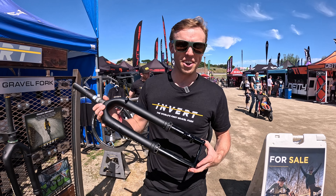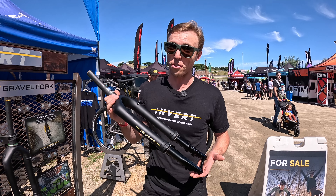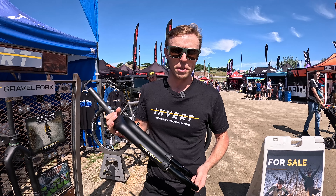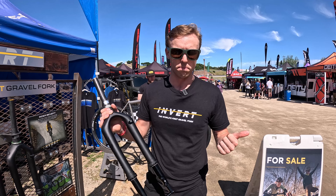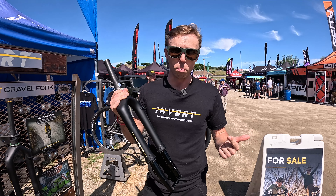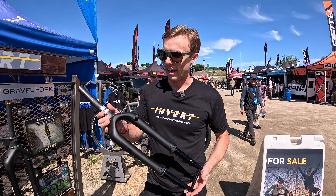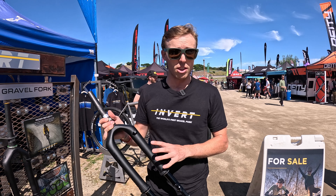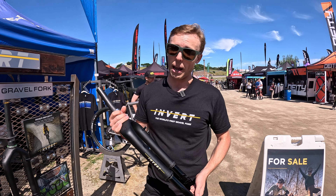Hey, I'm Will with Cane Creek. We are here at Sea Otter day one introducing the Invert, which is the world's first gravel fork. Invert is super exciting because this is the first fork that combines the smooth and controlled ride that pretty much every gravel rider wants. It's super lightweight — it's the lightest fully functional gravel fork on the market. It's really simple and easy to use with very minimal adjustments — everything you need but nothing you don't.